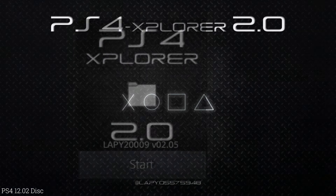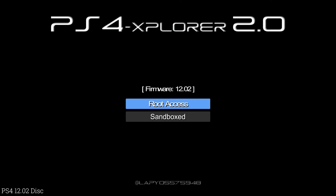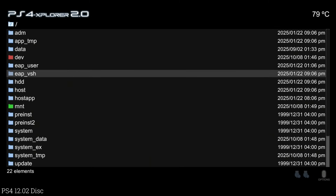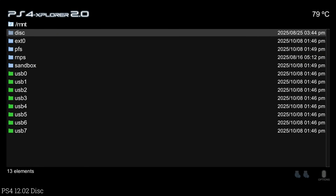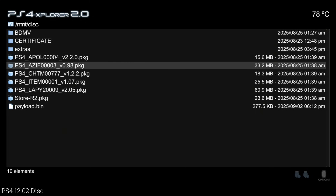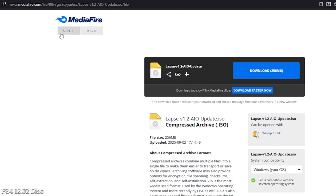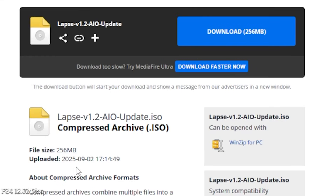I'm going to come over to PS4 Explorer 2.0 and look at that drive — going down to the mount folder and then to disc. It looks like they took his version and are basically just selling that as a disc. I'll include a direct link to this ISO image in the description. It is still exactly the same — version 1.2, uploaded on 9/02/2025 — which absolutely matches the file date we saw in PS4 Explorer.